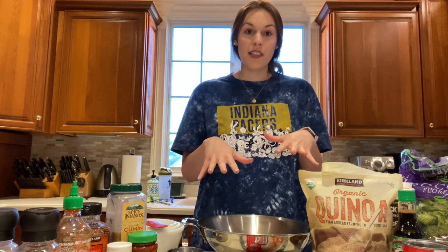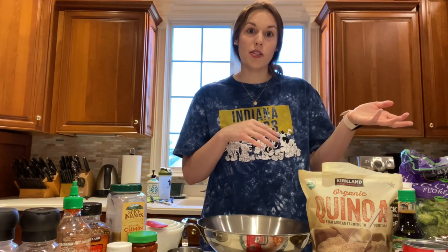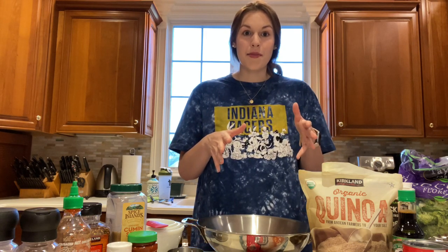For my main protein source, I'll be doing chicken breast today, and I'll be seasoning that a little bit later. I used to make this all the time in college — I would sometimes have chicken breast from the store, or I would get tofu from the salad bar. Tofu is another great substitute, along with using vegetable broth instead of bone broth, so it's a great option for vegetarians or vegans.